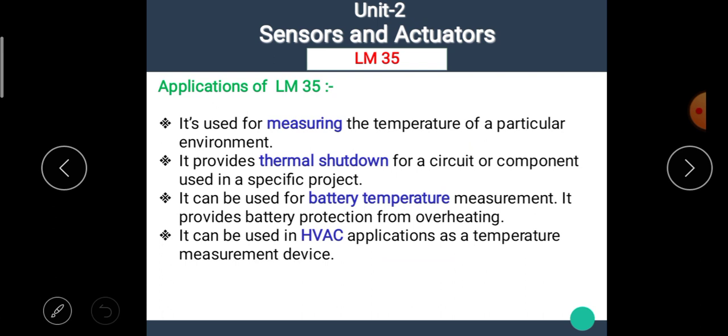Now let's see the applications of IC LM35. It is used for measuring the temperature of a particular environment. It provides thermal shutdown for a circuit or component used in a specific project. It can be used for battery temperature measurement and provides battery protection from overheating. It can also be used in high voltage AC applications as a temperature measurement device. There are many more applications, some of which are listed here.